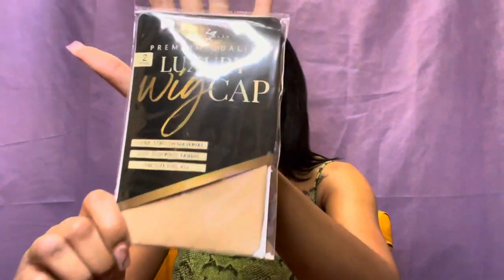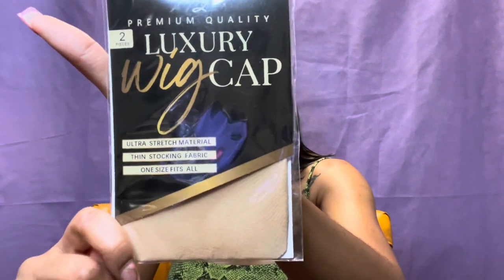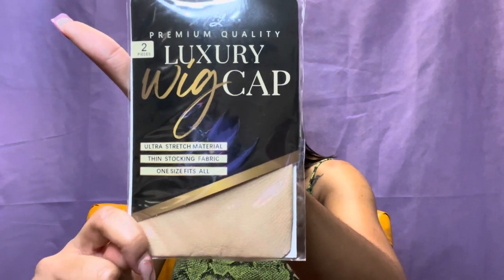I also received another wig cap — same as the ones that came free with the wig. That one came with two caps, so now I have four caps total. Thank you, Wig Dealer — I am not tripping!